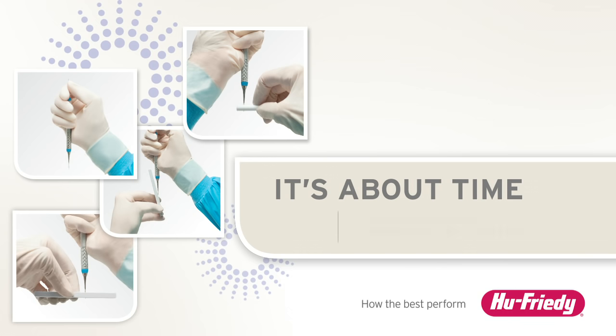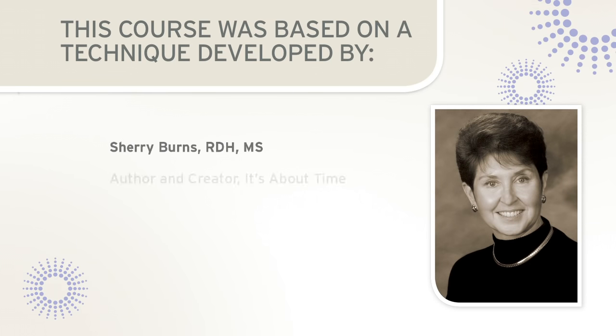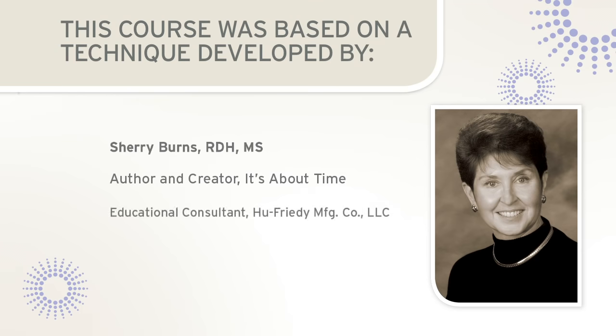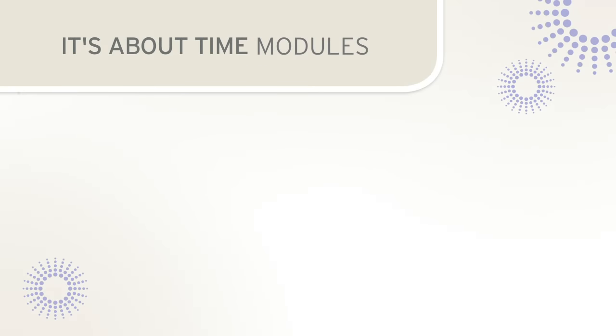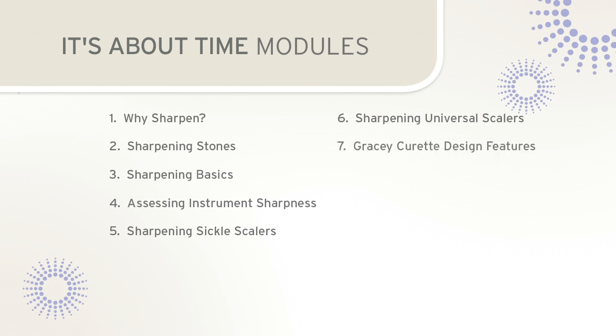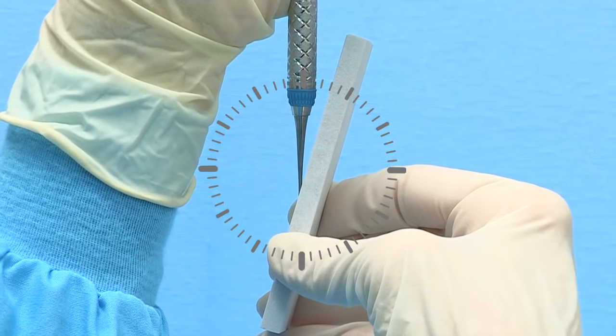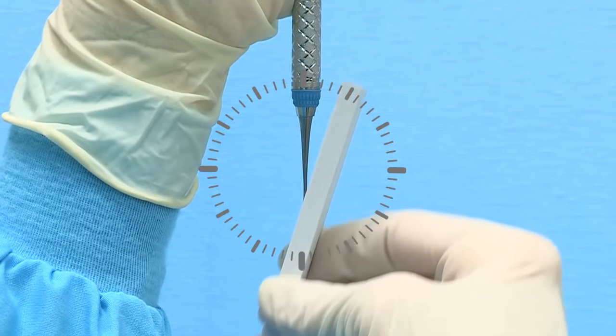Welcome to It's About Time, a classic technique for sharpening scalers and curettes. This method is based upon a teaching strategy designed and developed by Sherry Burns, author and creator of It's About Time, and educational consultant for Hugh Friede Manufacturing Company. This approach to sharpening periodontal scalers and curettes will utilize the simple visual imagery of the hands of the clock to establish correct positions for sharpening a stationary instrument with a moving stone.